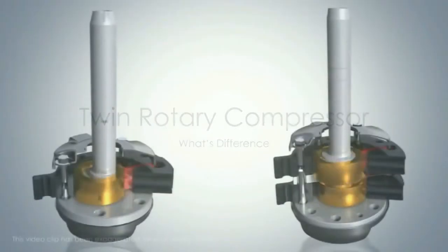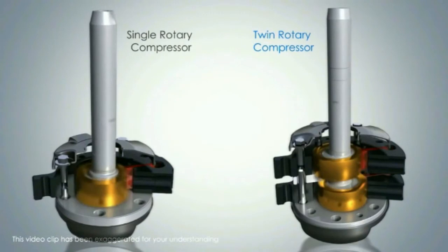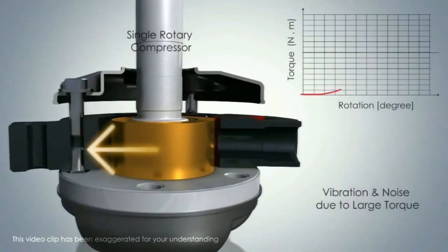This compressor which I am showing you in this video is a Toshiba compressor, and it is a twin rotary compressor. A very good comparison is shown in this video between single rotary compressor and twin rotary compressor.